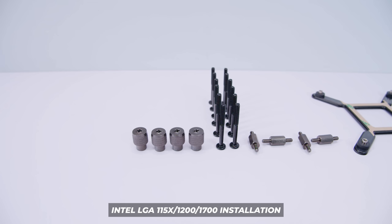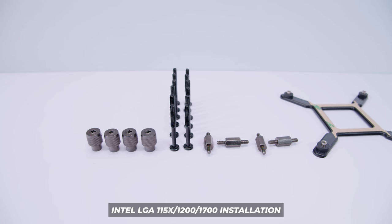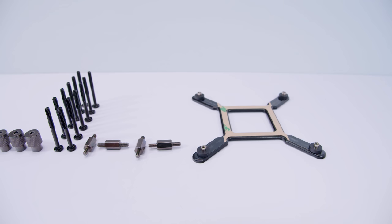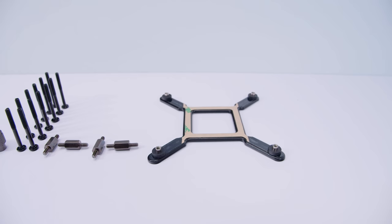This section is for Intel LGA 115X, 1200, and 1700 installation — supporting all the way from first gen up to 12th gen. You'll have thumb nuts, screws for the radiator and fans, and standoffs — these are LGA 1700 standoffs for this video. There's also a backplate supporting everything from first gen all the way up to 12th gen.